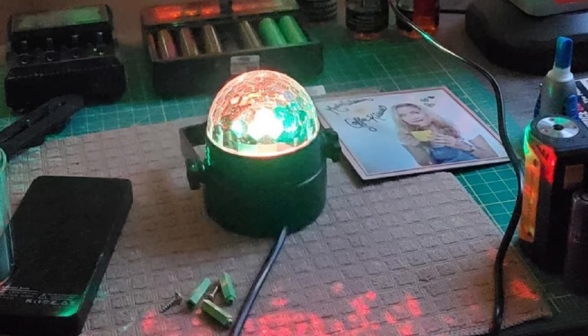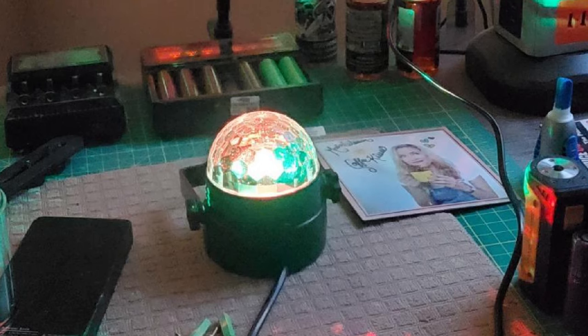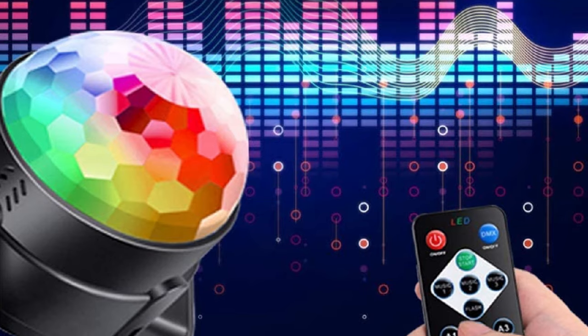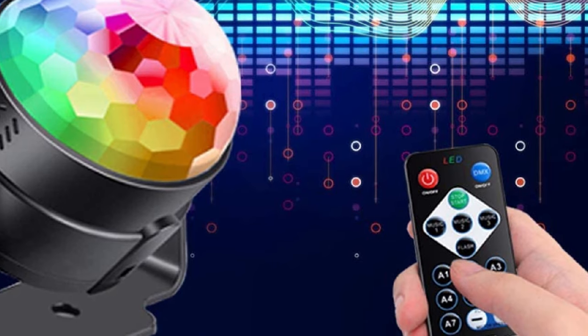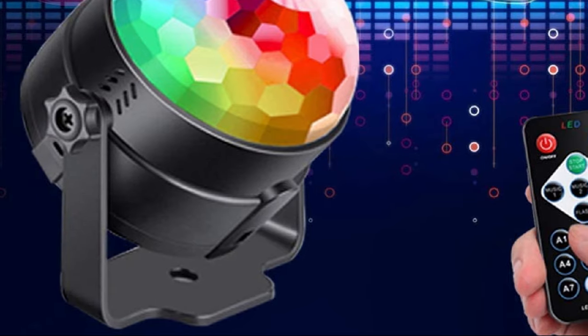Also, bear in mind that this is designed for small-scale use, so while it is great fun to own for house parties, it is by no means a professional-quality DJ light you can take to gigs. However, if you just need an inexpensive light for parties in your home, this could be a great option. Small, functional, and exceptional value — a recommended product.